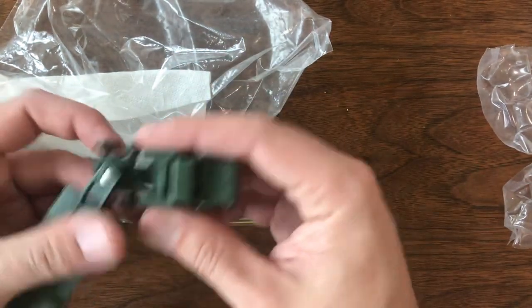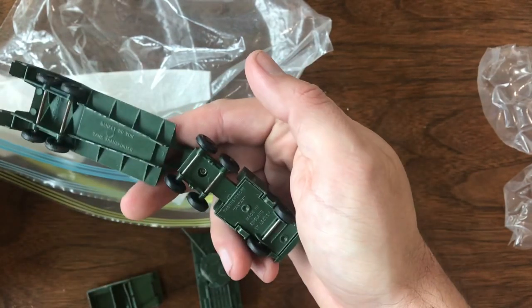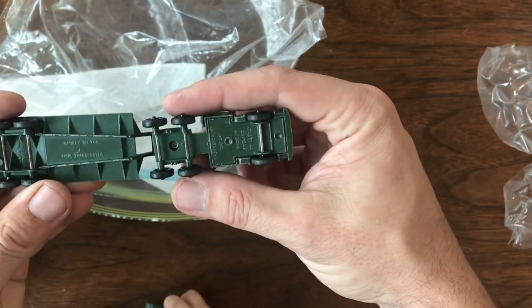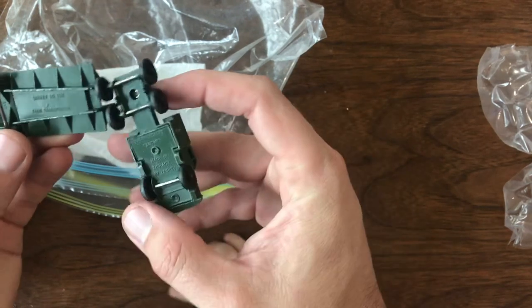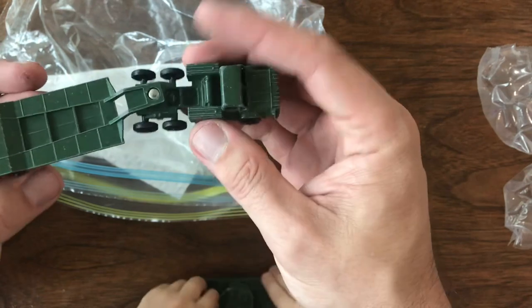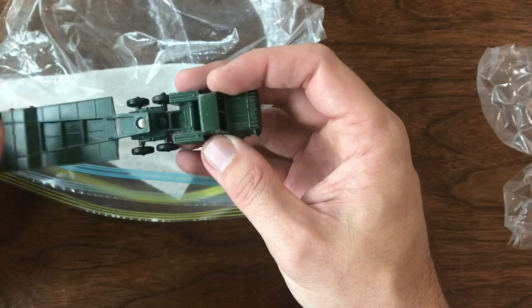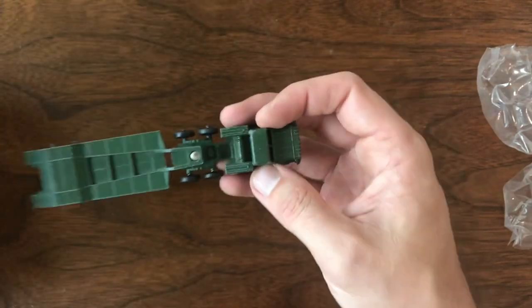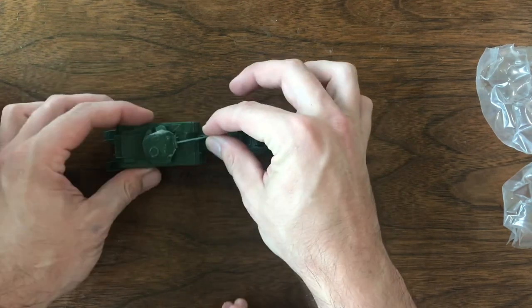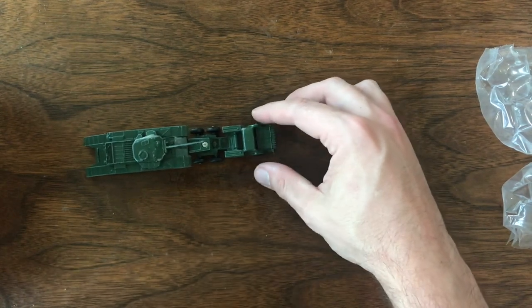The last thing in this bag — this is what I was really interested in. This is the 50-ton tank transporter, the Thornycroft Antar. This one's really not in bad shape at all. It's play worn with some high edge wear, but it goes right on the transporter like that — pretty cool.